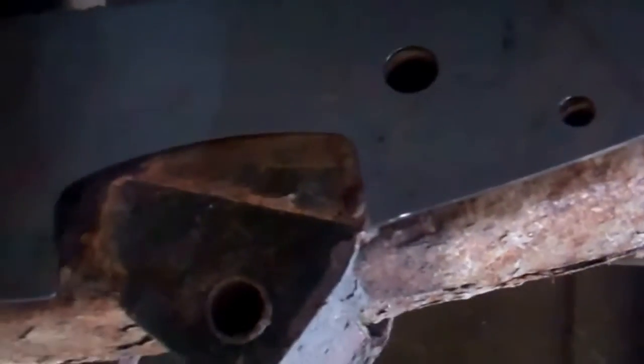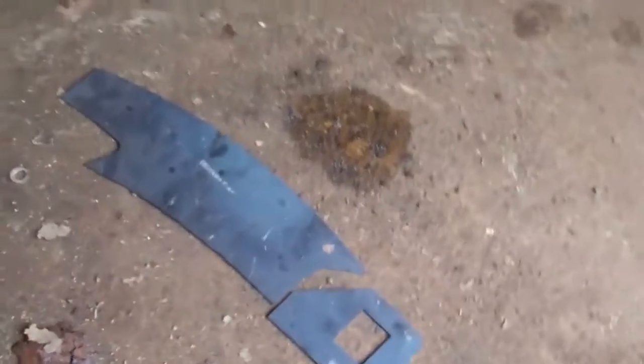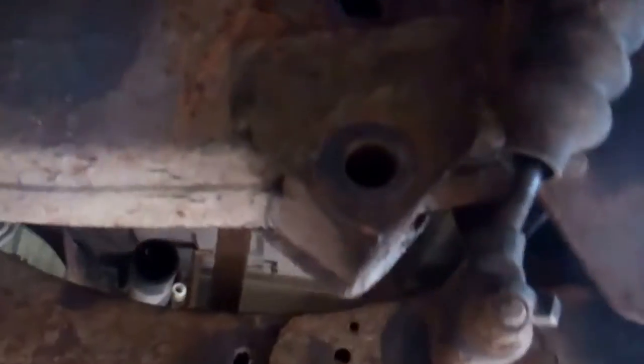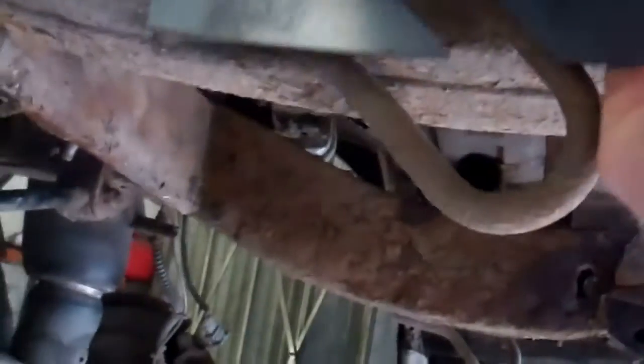What we've developed is an inner and an outer kit. That was the inner part, but also on the outside of the chassis you can see just here that's starting to go. So we've developed some parts that fit in here — designed to fit round the tow hook, for example, and round the mounting bracket.